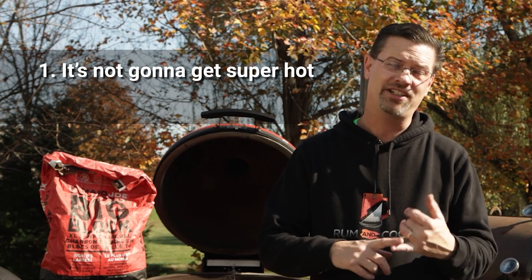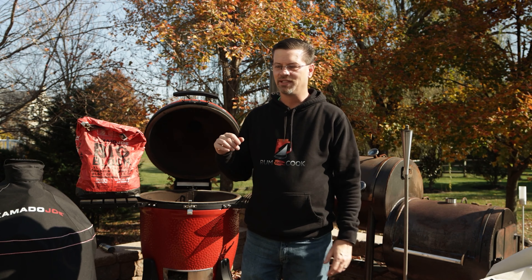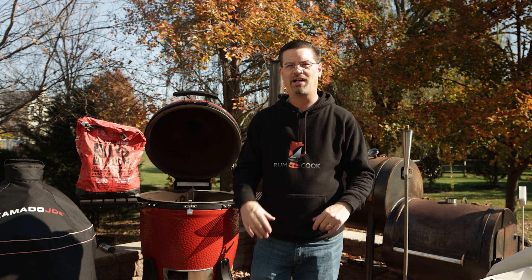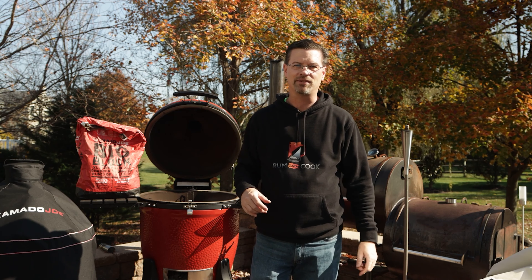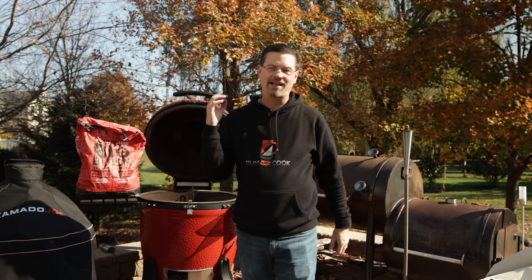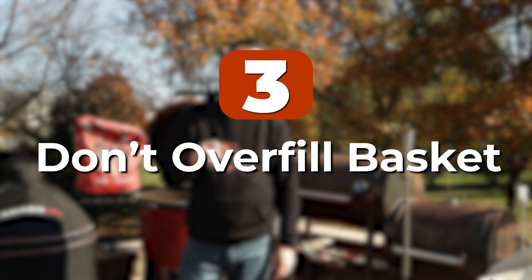My two go-tos for lump are Kamado Joe Big Block or Fogo. Fogo has a black bag and the super premium bag — I typically use a lot of the super premium bag. I've been using those two for six or seven years now. Just don't go buy yourself a $10 bag of lump. In the States, you're probably looking at around $24–30 for a 20-pound bag. I have seen what happens when you use a low quality lump and it will definitely make you very frustrated.